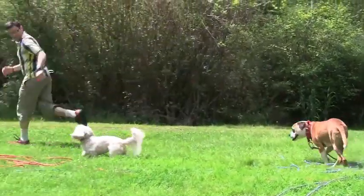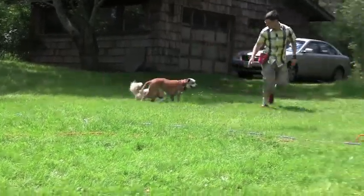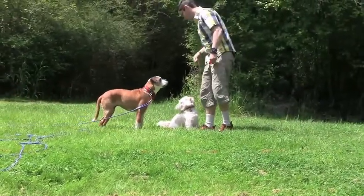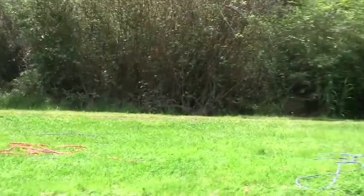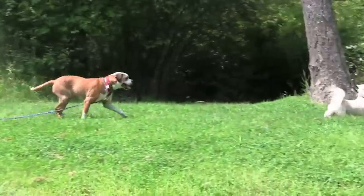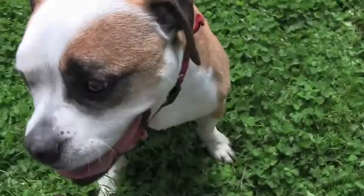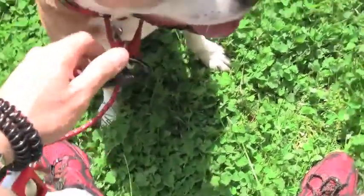Ready? Let's go! Come on, guys! Come on! Good girl, let's go! The chase-me game — come on, guys, let's go! Come on, let's go! Come on, let's go!